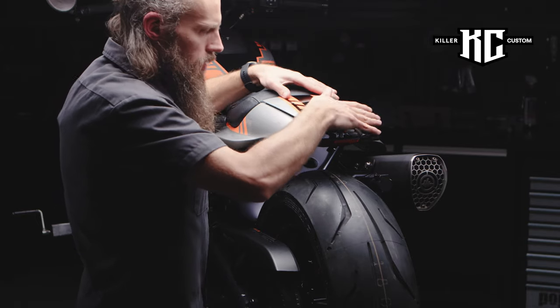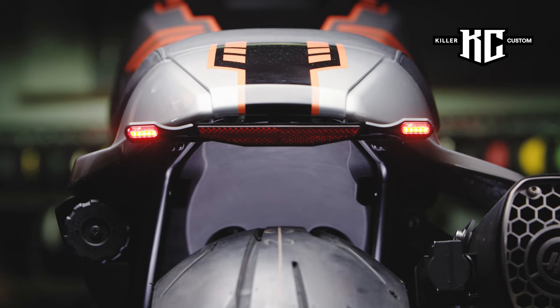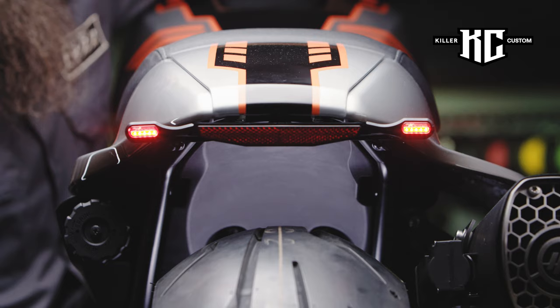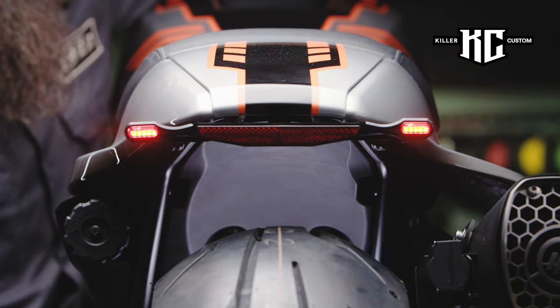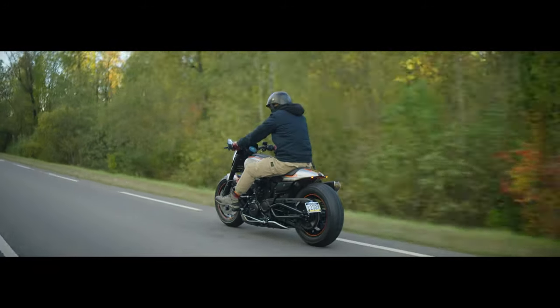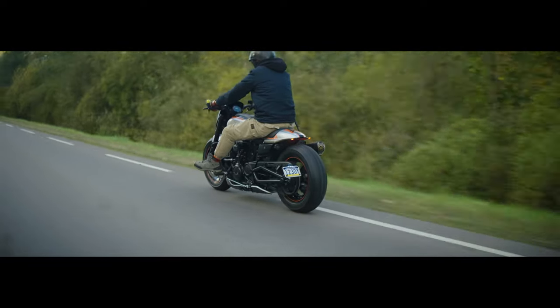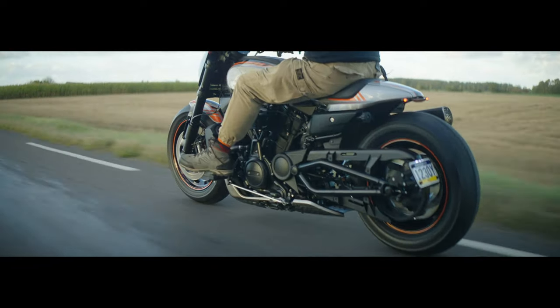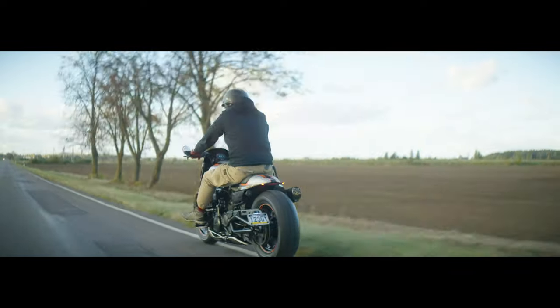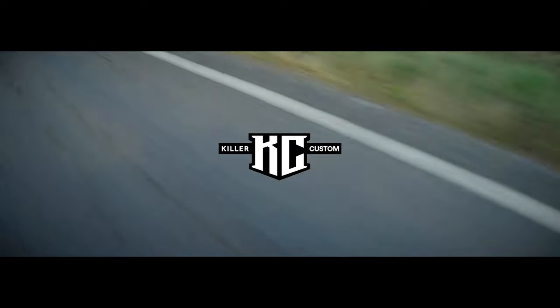Put the rear fender cowl back and test the lights. After the installation, make a test drive to be sure everything is working perfectly.